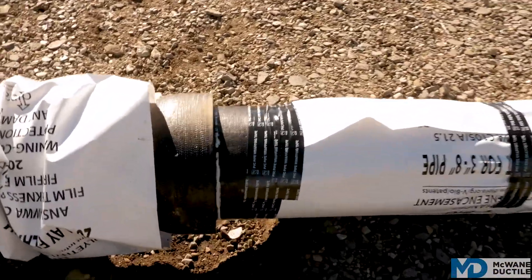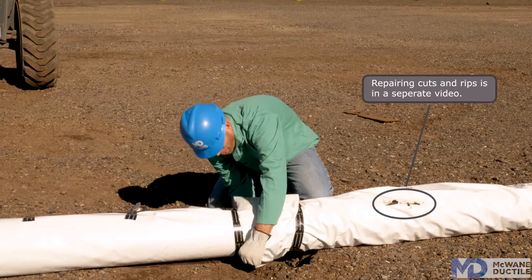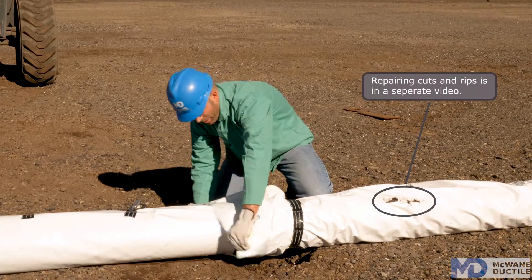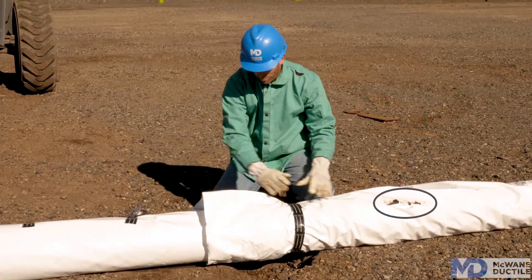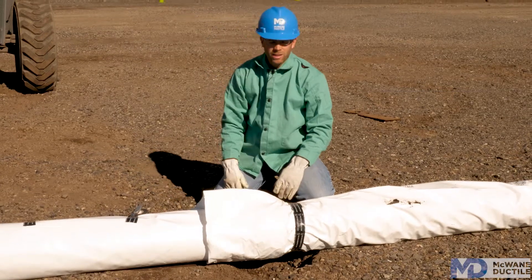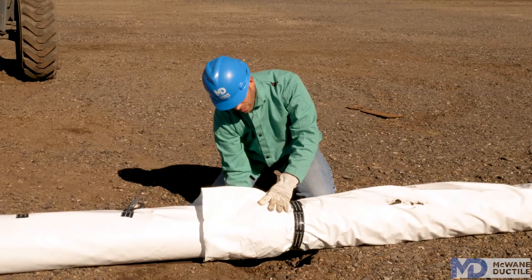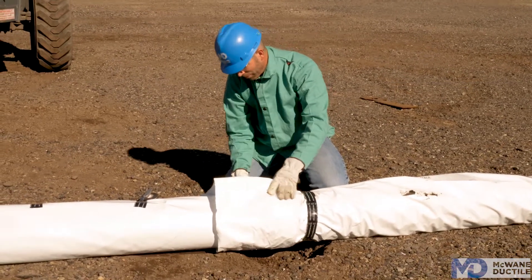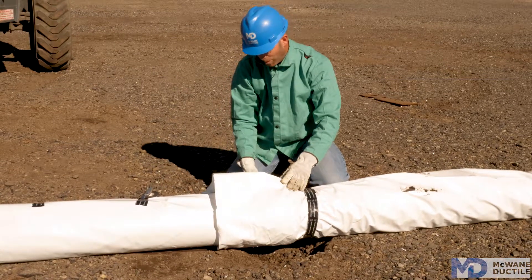Once you've made the joint, take the excess polywrap and bring it up over the bell and spigot so you've completely overlapped one pipe to the other. One of the mistakes we see a lot is that it's easy to get it overlapped on the top, but a lot of times it's missed underneath where the pipe is near the ground. So make sure you get that overlapped completely around the circumference of the pipe.